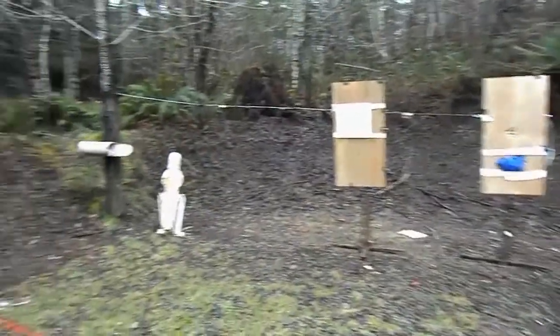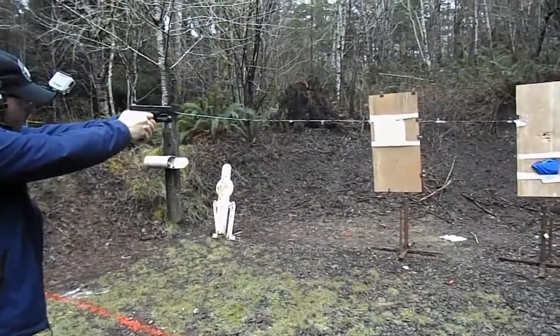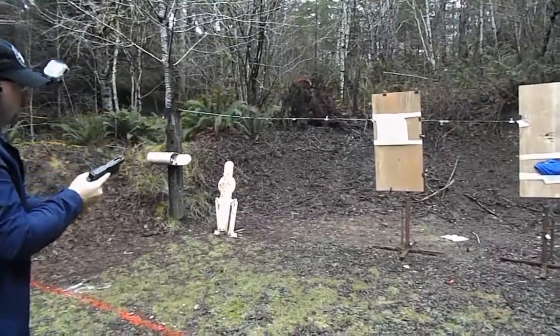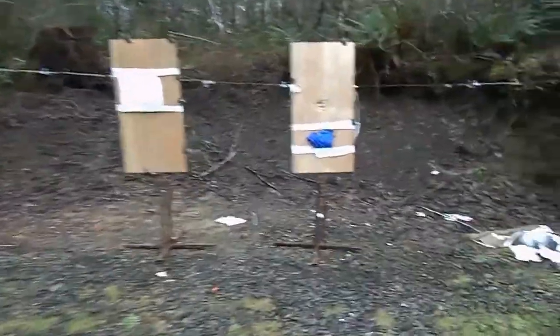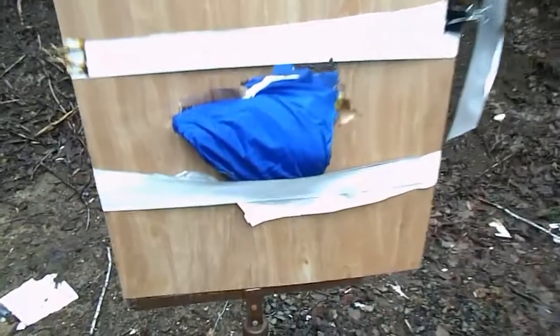Okay, I'm just going to move over and do this one now. Range clear. Down range. Wow. Such a big difference.